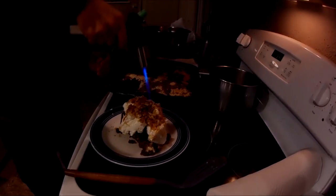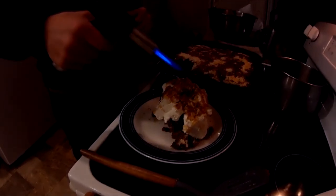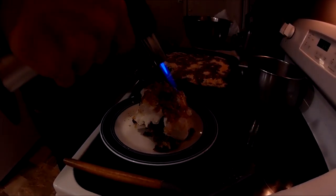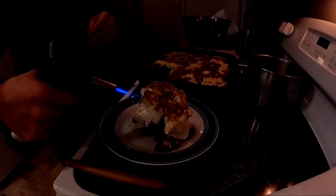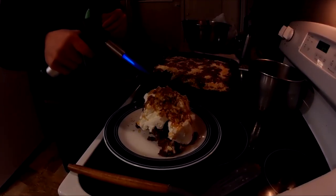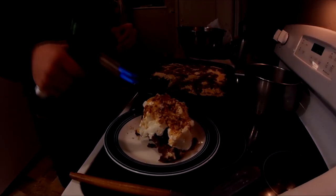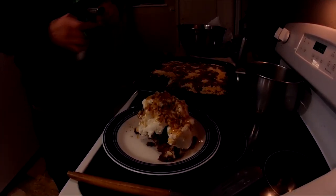Now you can confection it, right? You just got to aim at the honey and it works. I initially singed it, but it should be all right. Should be fine. There we go.